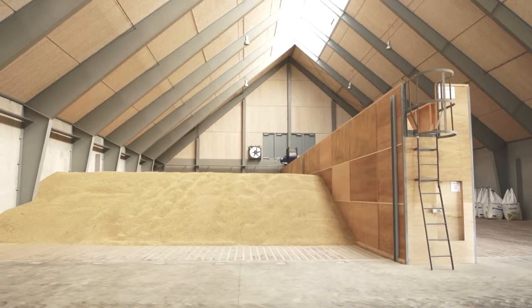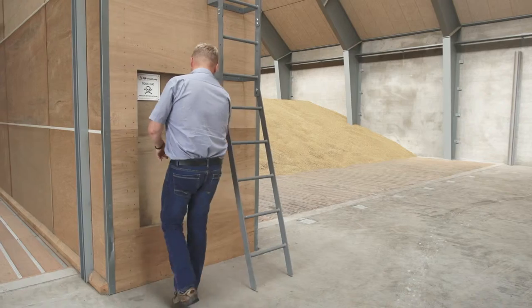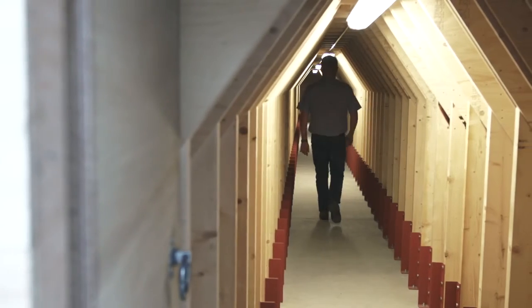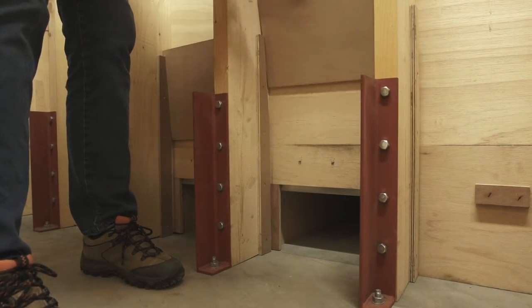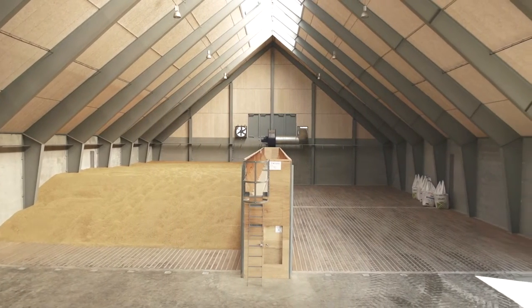First we dry the grass and then the canola. We started with grass last year and when this was dried we stored malt barley in the flat storage and we delivered a good quality. Now we dry wheat in the installation. We cannot dry cheaper ourselves but we get a better quality by drying the crops ourselves.